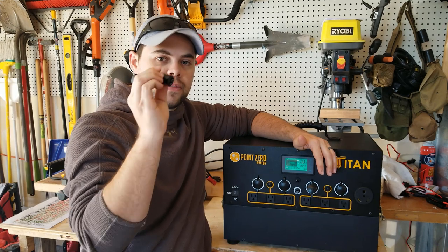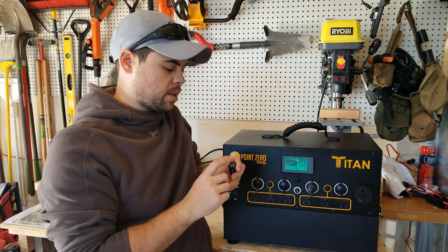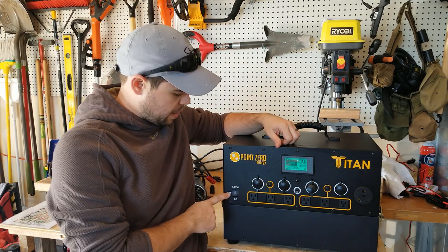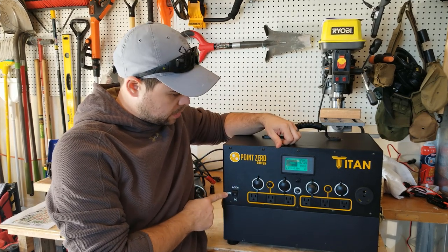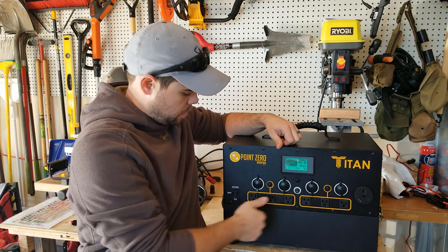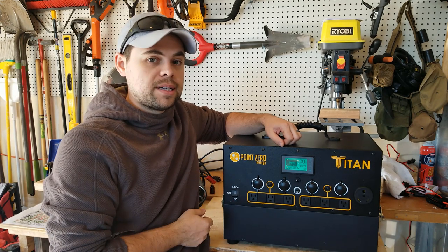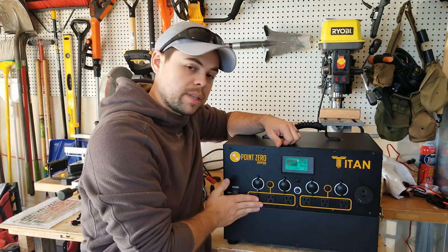It'll come with four of these adapters for a total of eight USB chargers, as well as some that have USB-C. This does have an AC-DC as well as a DC-only option. So if I only need to use these DC plugs, I can just switch it to DC. Normally I'm using AC-DC because I mostly use the AC plugs.